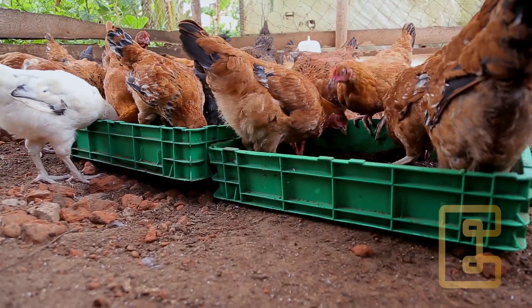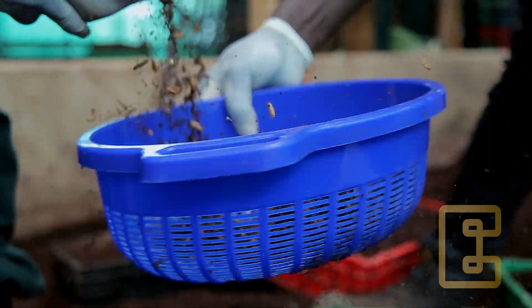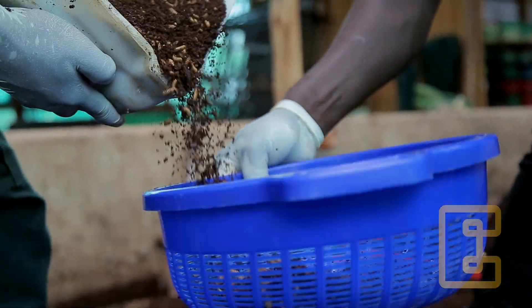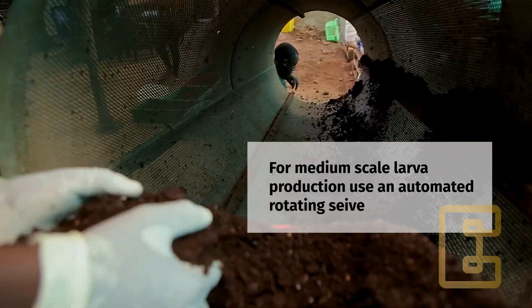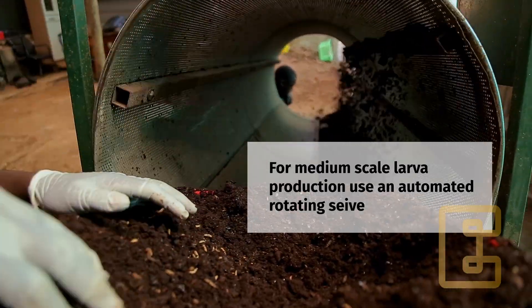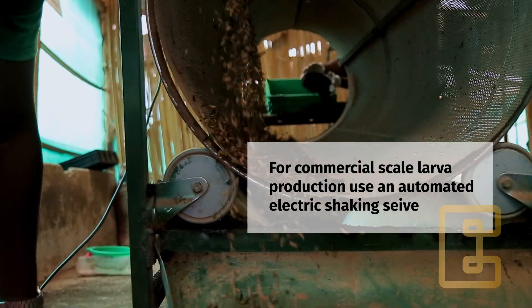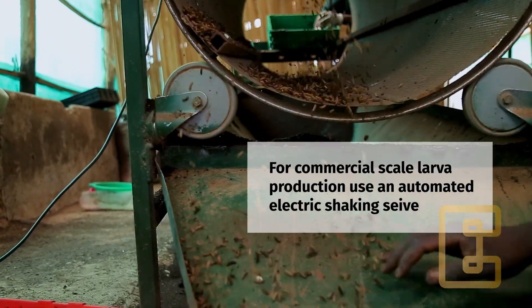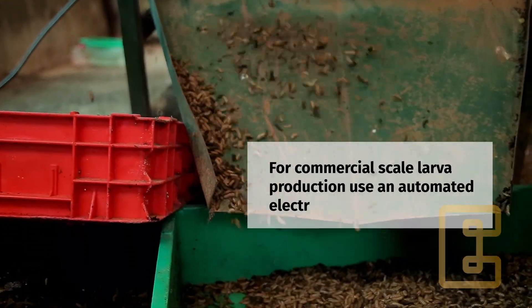The four methods I have just showed you apply to beginners and small-scale larvae producers. For medium-scale larvae production, use an automated rotating sieve. And for the larger or commercial-scale larvae producers, use an automated electric shaking sieve.